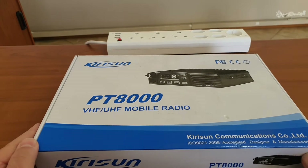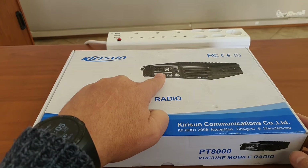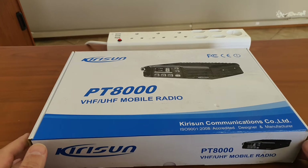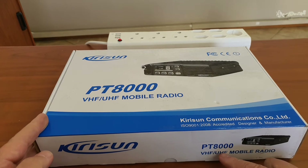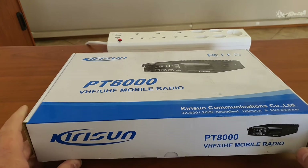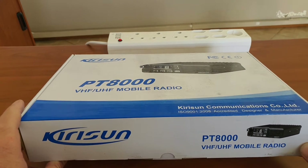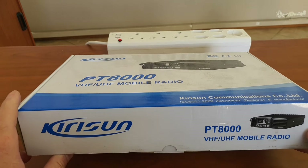It is the PT 8000 from Kirisan. As you can see on the display, it has an LED — specifically an eight-segment LED display — so it is limited to only eight channels, maybe nine. In this case there is a VHF and a UHF model available, as well as a mid-band 66 to 88 MHz model available for South Africa. I think Australia is the other country that uses mid-band similar to us, but only a few countries in the world actually use 66 to 88.